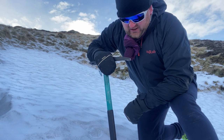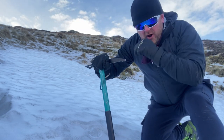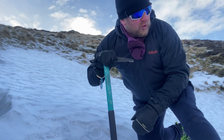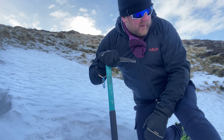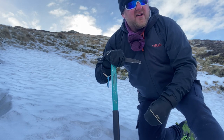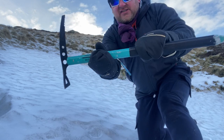Right guys, somebody asked about the ice axe. I'm in a wee snow-filled gully here — this snow's been lying for weeks and weeks, it's solid like ice. This is just quick, nothing expert, just the ice axe basics. That's an ice axe.